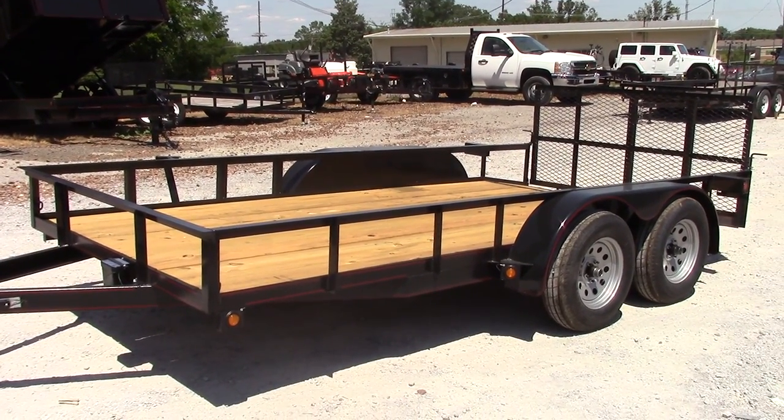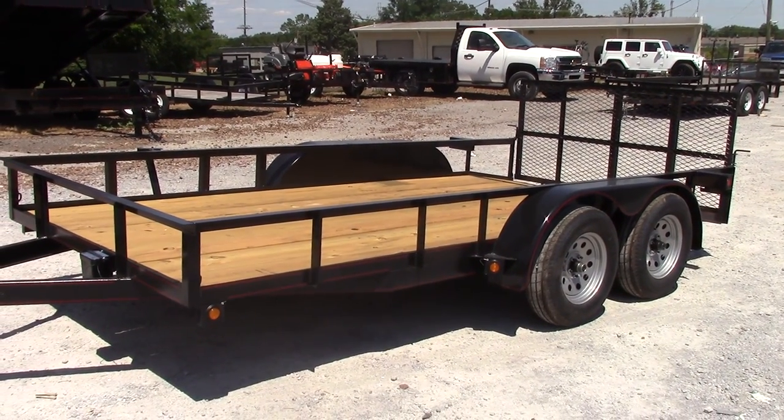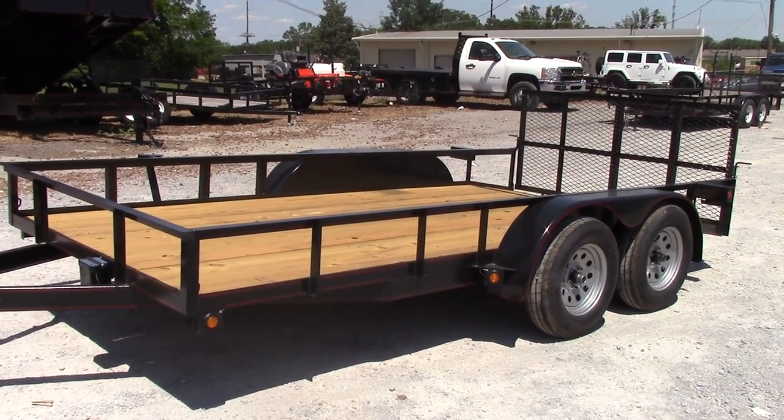You're going to have tie-downs or D-rings in all four corners of this trailer. You will have step fenders and a spare tire rack.